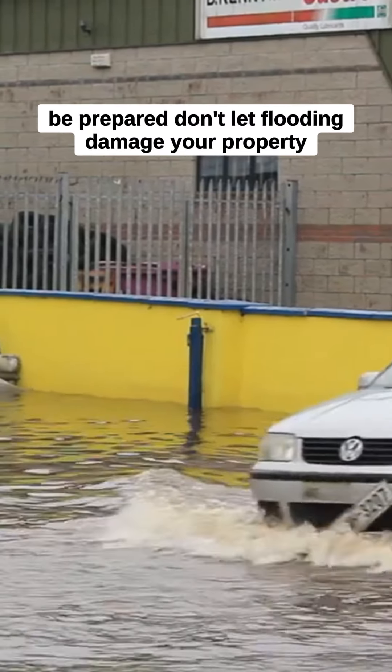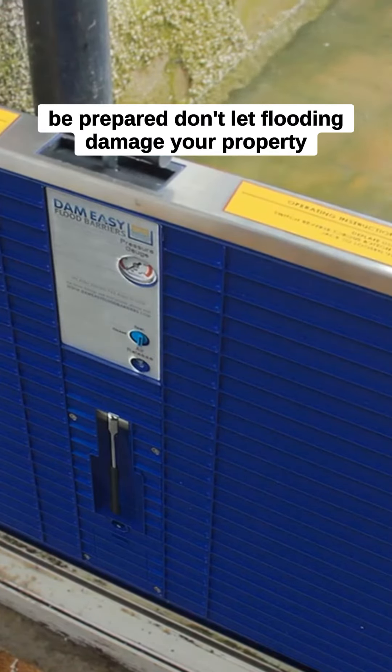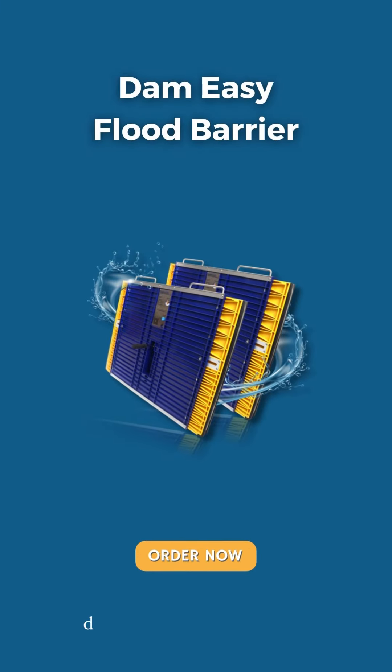Be prepared — don't let flooding damage your property. Damn Easy flood protection: made easy.